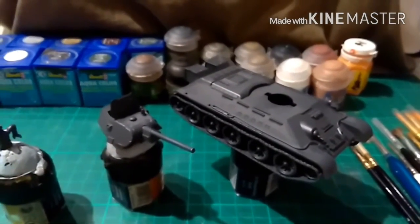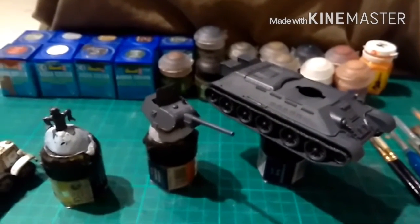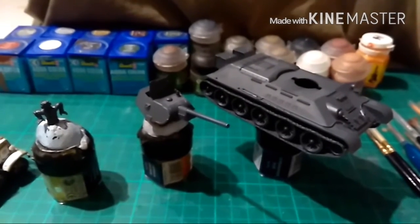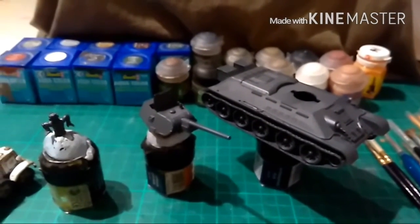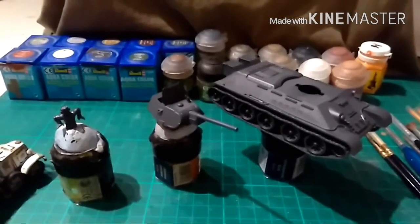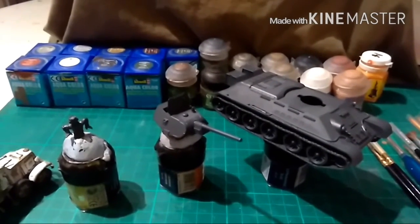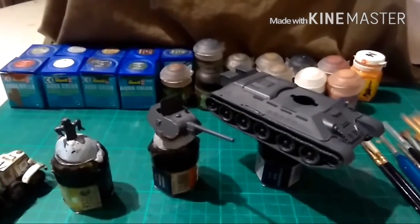I'm going to use it in the same way as I did the Tiger — paint a bit, do a video, tell you how I did it, use the colours I did — and it's going to be a video of a number of parts. Unfortunately because I don't have a tripod I can't actually do the painting while I'm filming, so I've got to paint and then film.